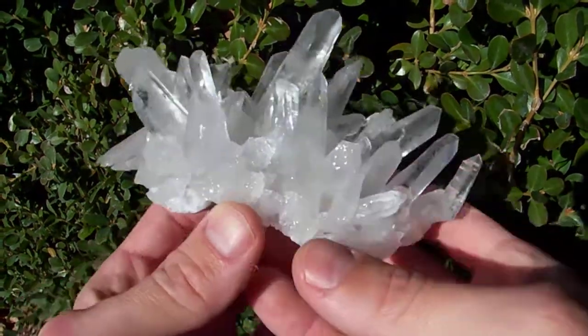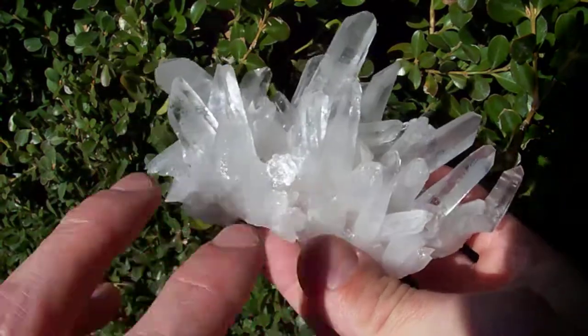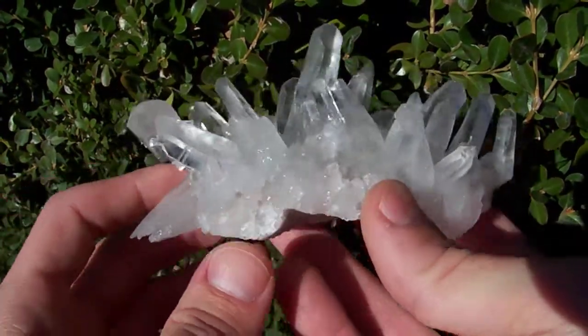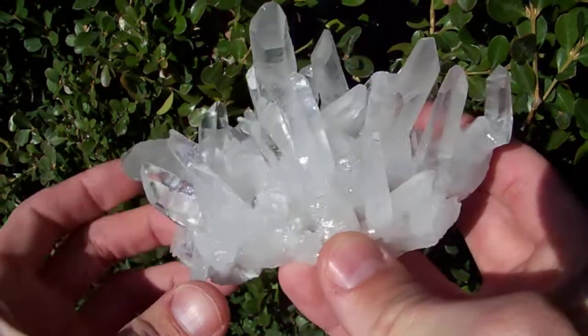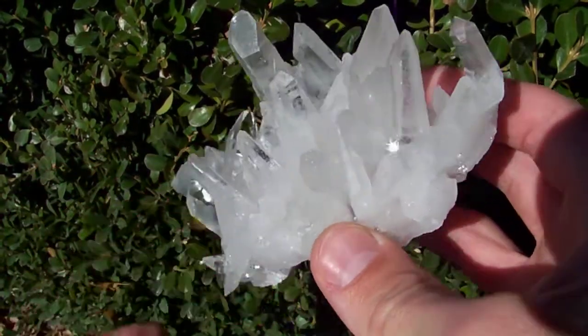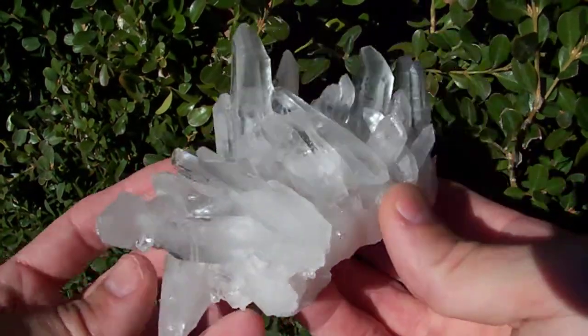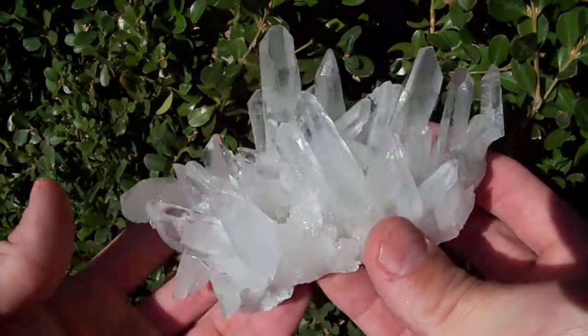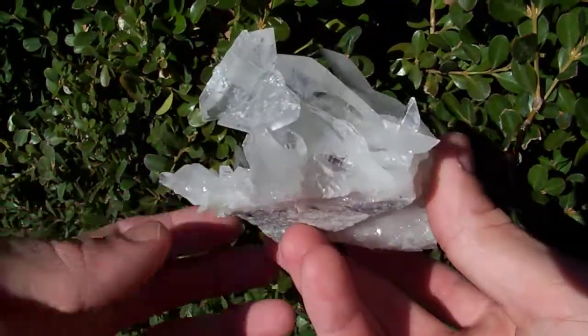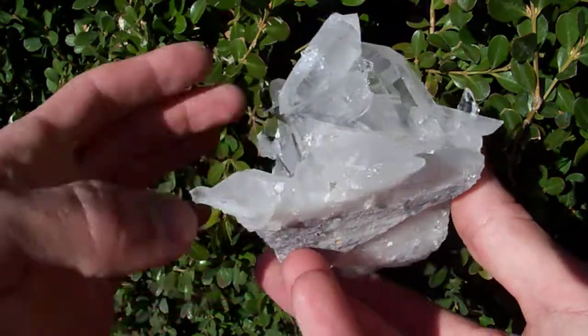Here I've got a nice large, really pretty spray of these silky satin Lemurian type points. These are clear points but they have sort of a satin finish to them — it almost appears kind of sandblasted. That's from natural acids deep in the earth ever so slightly etching the crystal faces, and you can see there are two double-terminated points hanging off the end over here.